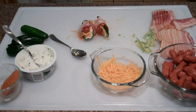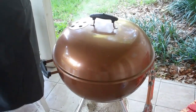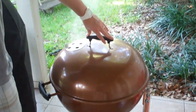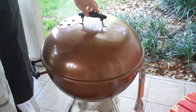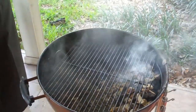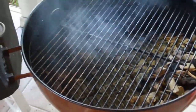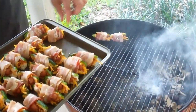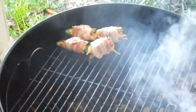Here we go — we're about to get the ABTs on the kettle. This is a bronze 22-inch Weber kettle, my buddy Josh's — these are really hard to find anymore, so pretty stoked about cooking on this today. We've got it set up for some indirect cooking with charcoal and hickory wood chips on one side. We're just going to throw these guys on, line them up, and let them go for about an hour to an hour and a half.